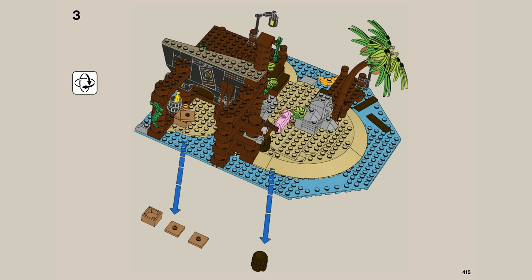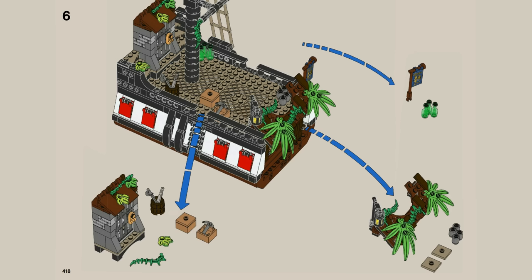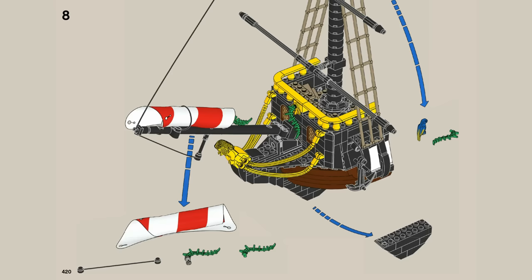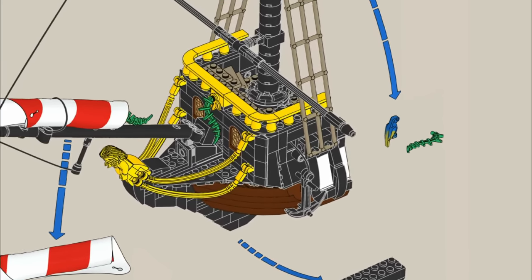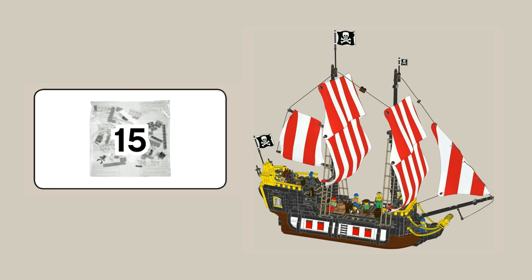It's quite funny scrolling through all the pages, basically just taking off random pieces from what was a completed build. There are even pictures of the parrot being taken off from the top of the mast and the sail being removed. The main purpose of these steps is to combine them with bag 15, and when you do so, you can create the non-shipwrecked ship.